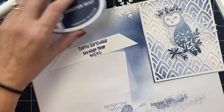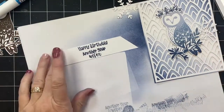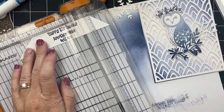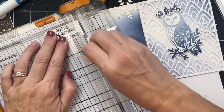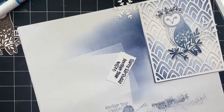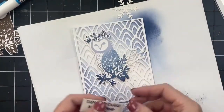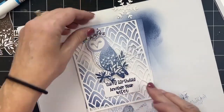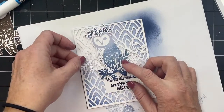Diane, your internet is sad because we haven't made a black and gold card yet — is that why it kicked us off? The internet was like, forget it, this is blue, no more live streams for you. Wait, did you want this sentiment? Because it's gonna get messed up. No, I don't want it. Okay, all right.